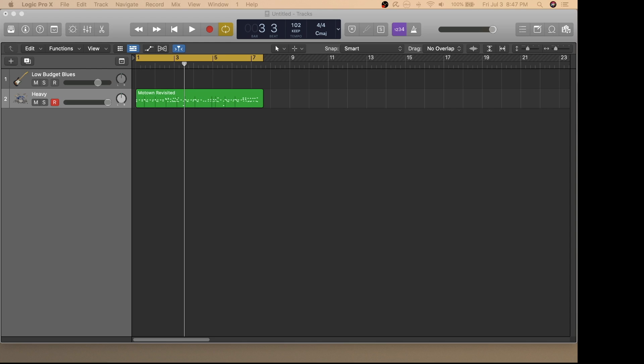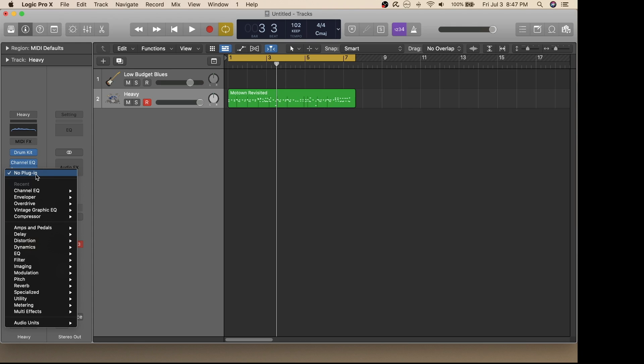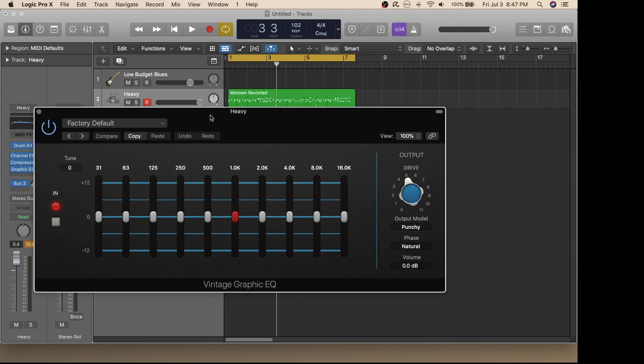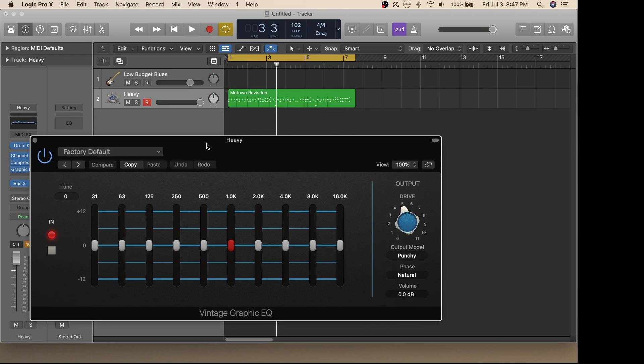I'll discuss the five most popular plugins that I use when mixing my sounds. To see the plugins, click on this icon and then click here to select a plugin. The first plugin I'm going to look at is Vintage Graphic EQ. To get to that, select the EQ on the drop-down list and go down to the Vintage EQ Collection.